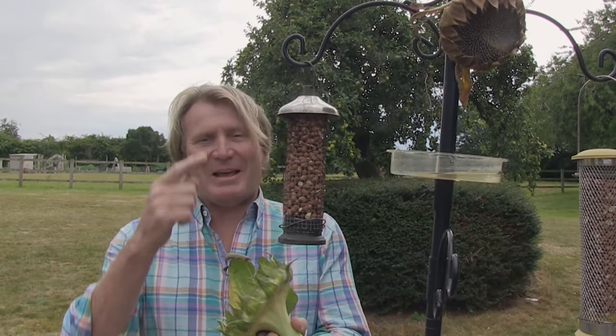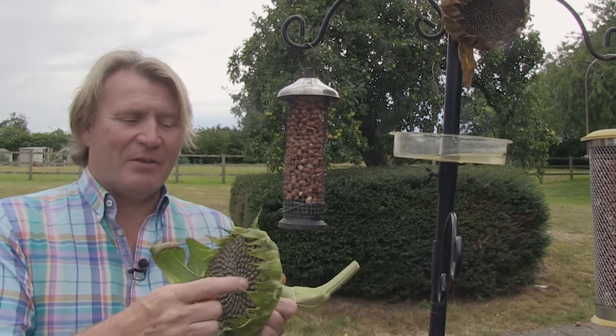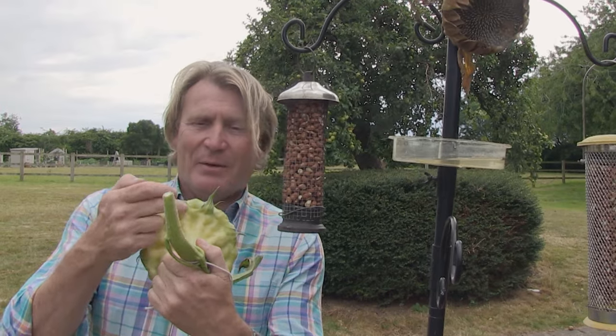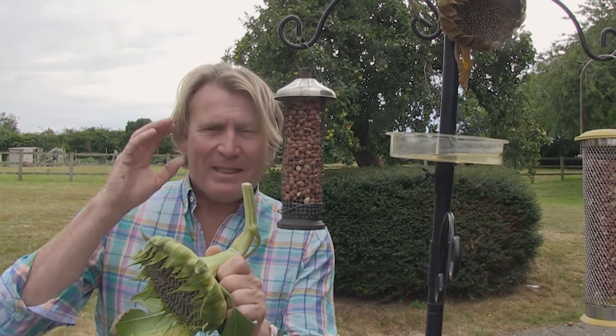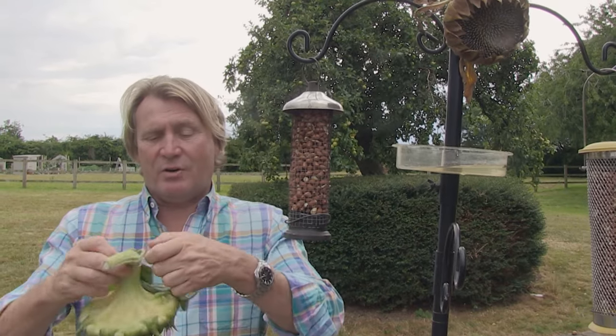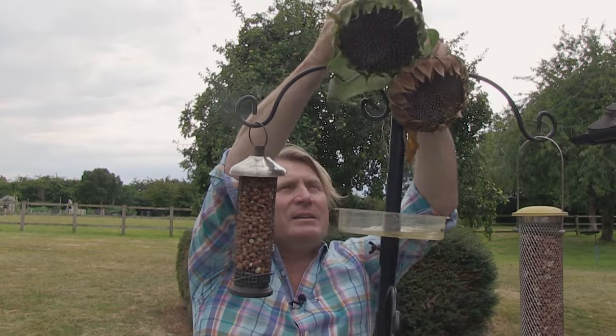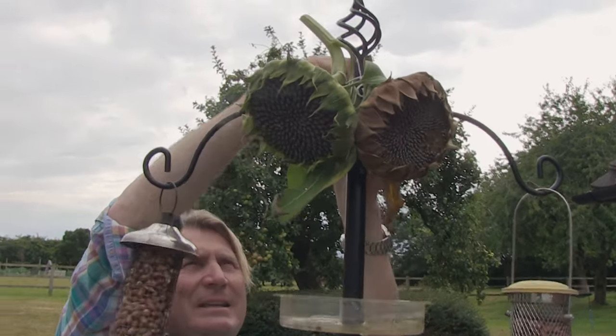Here we are a couple of days later and there's another sunflower head to go on my bird feeding area — dry along the front and turning yellow at the back. By giving it that moment inside the greenhouse or an area inside your house to dry properly, it makes perfect conditions for the birds to eat.